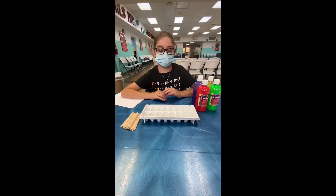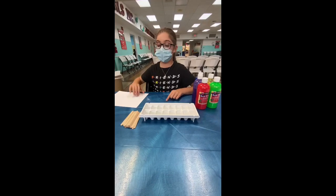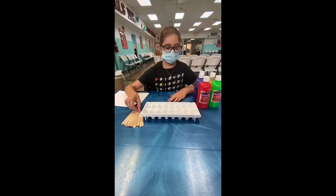Hi, I'm Lacey and today I'm going to show you how to make popsicle paint. The things you will need are paper, a freezer to freeze up the ice, an ice tray, water, popsicles, and paint.